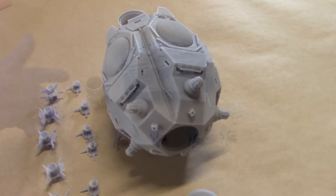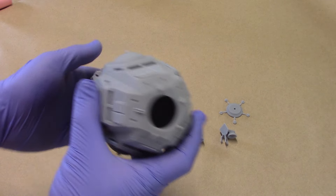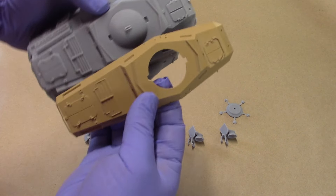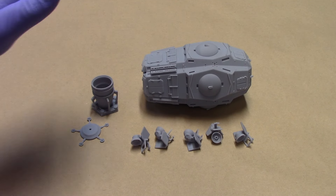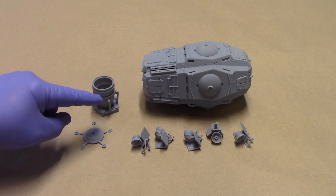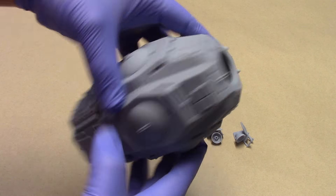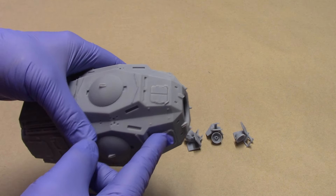Let's have a quick look at what I'm calling version two of the probe droid dispatch pod. This one is longer. I've got the Panzer 223 chassis here so you can see what it's modeled on. This consists of eight parts: the main body, the nozzle engine, the star cap, and five vector thrusters. The body is hollow and pretty lightweight.